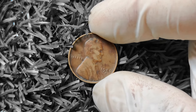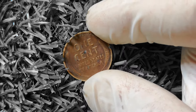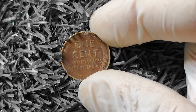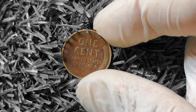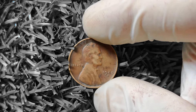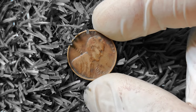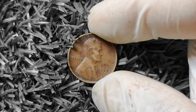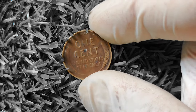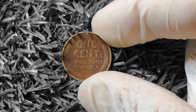Now let's talk about the potential value of a 1940D wheat Lincoln penny. While most circulated examples are worth around $0.10 to $0.25, higher grade examples can command much higher prices. Coins in extremely fine condition or better can sell for anywhere from $5 to $20 or more, depending on their overall condition and any unique characteristics. If you come across a 1940D wheat Lincoln penny with a rare or valuable error, the sky is the limit — coins with major errors can sell for hundreds or even thousands of dollars.